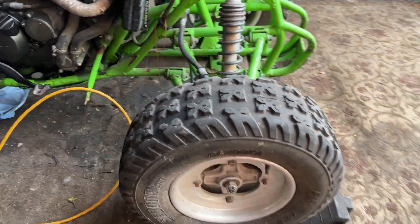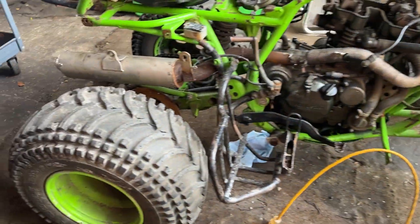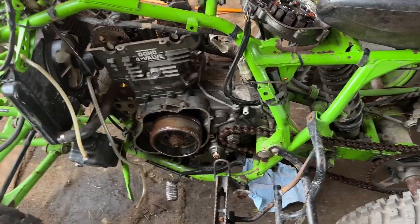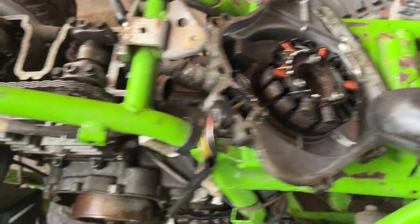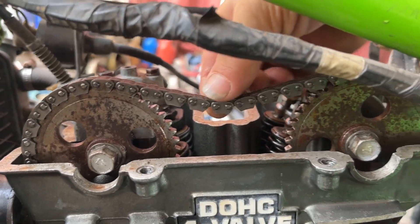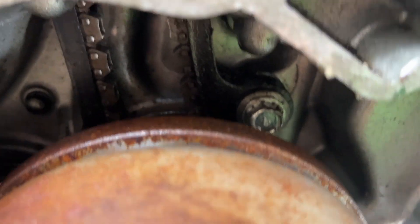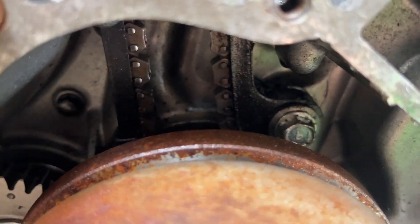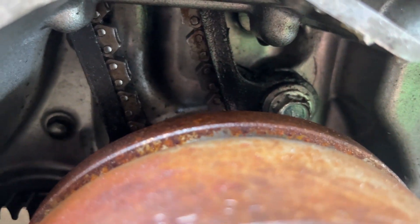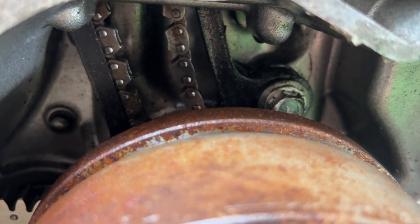The biggest issue with this thing is the timing chain. This timing chain is stretched so much — I don't think I've ever seen one stretch this far. It can literally come off the sprockets at any point. Roll the sprockets back and you can see how much gap is in the chain. That adjuster is fully maxed out and not adjusting anything.